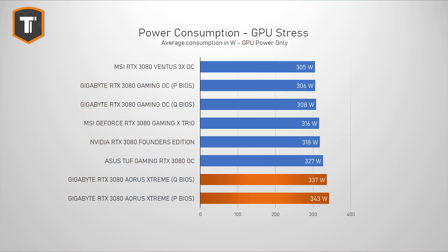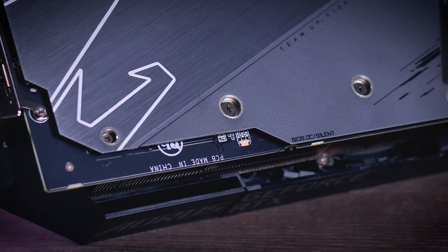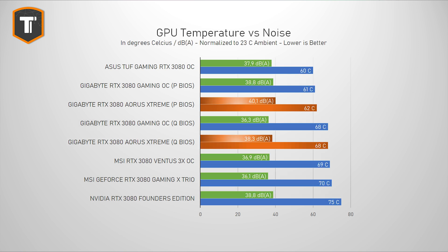Being the fastest card does come at a cost, so the power consumption is considerably higher on the Aorus Extreme, and while some of that comes from extra features, most of it comes from the chip itself. There is no real power difference between both BIOS versions — the only difference is the fan curve. More power means more heat to deal with, so even a big cooler like this one will have to work hard, and while temperatures are fine in both BIOS modes, it does get quite loud to make that happen.